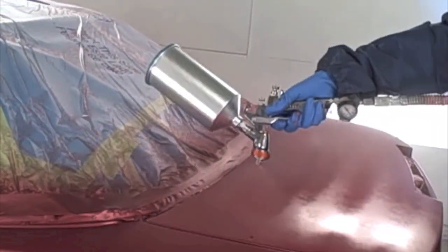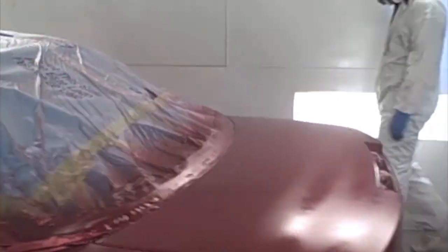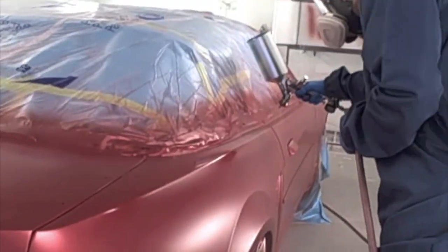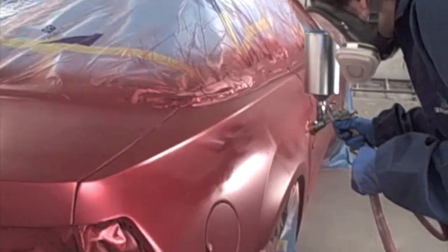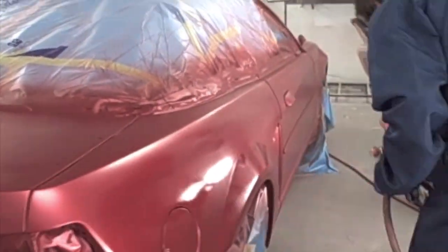He is applying the second coat now and as I mentioned, we were able to get full hiding with two coats with this particular color. Some colors, if they are high in metallics and have a lot of transparency in them, it may take more than two. But I think most paints through PPG usually achieve full hiding in two coats.